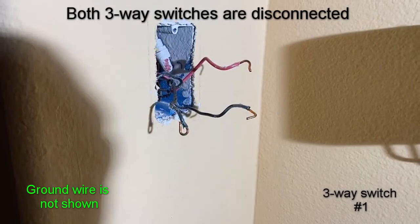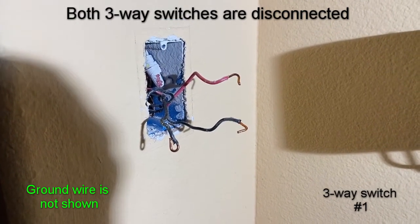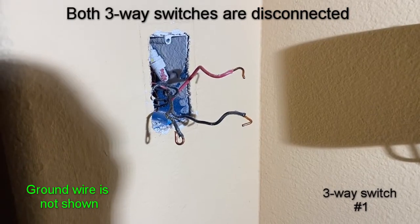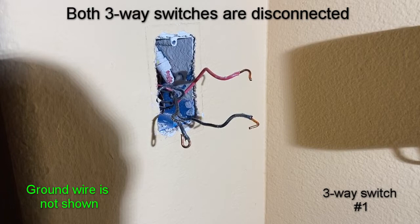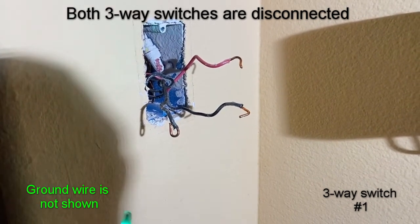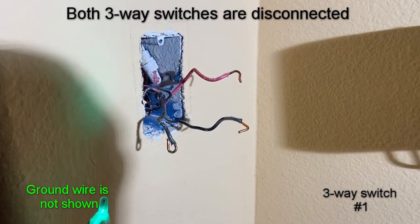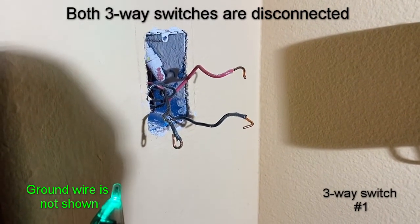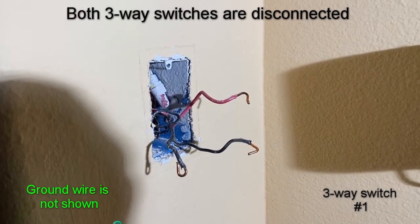If you try both of these black wires and neither one is live, that tells you that you're at the three-way switch where one of the black wires is going into the lamp. In that case, you have to go to the other three-way switch. One three-way switch will always have a live wire, and that live wire connects to the common terminal of the switch.